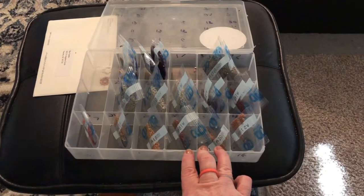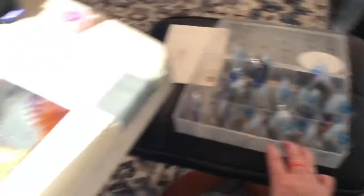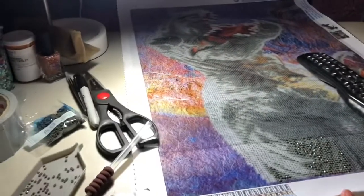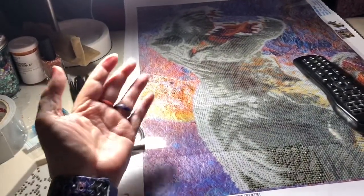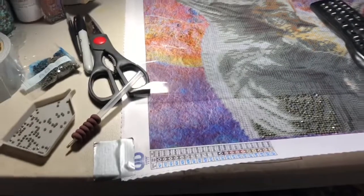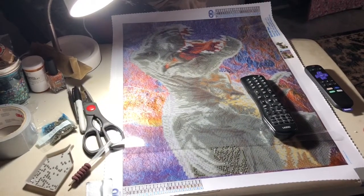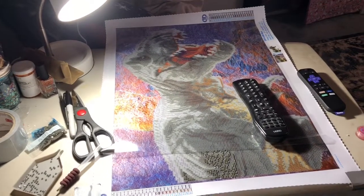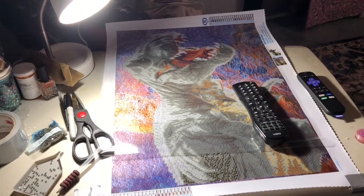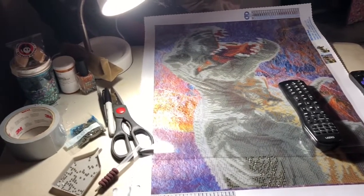So my new setup will have drawers that I can put this stuff in, and a table that is going to be able to tilt. I'm hoping that helps with back pain or shoulder pain I have when I work — I don't know if I can blame it on doing the diamond dots, but I'm going to see if it'll help because this can't be a very good ergonomic setup.